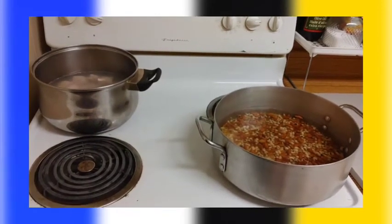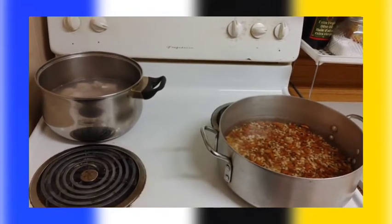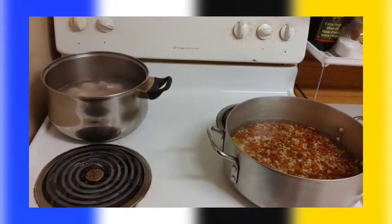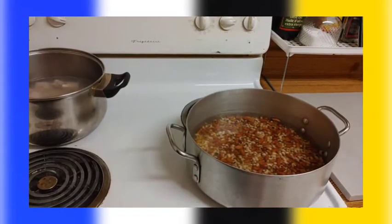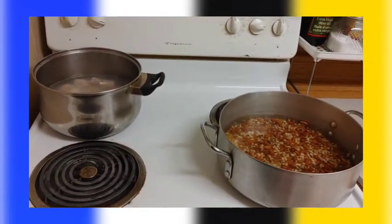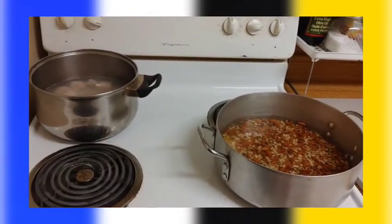Hey guys, I am back to show you how I do a bouillon in my kitchen. I don't know how you call it in your country, but in my country we call it bouillon. And it's gonna be without dumpling — yes, you can do a bouillon without dumpling with what you have in your kitchen.